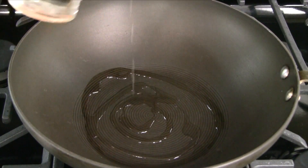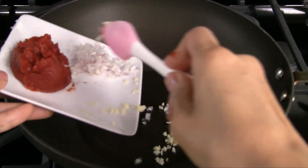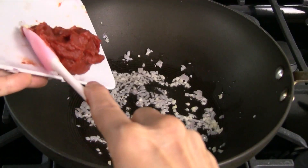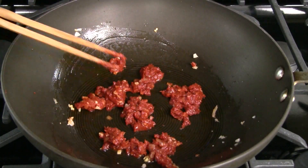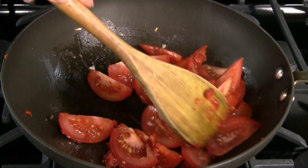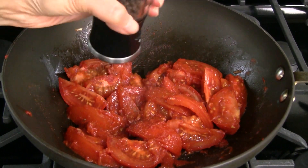Heat a small wok over medium-high heat and add 1 teaspoon vegetable oil. Add the remaining garlic and shallots and stir fry for 15 seconds. Add the tomato paste and continue stir frying for another 15 seconds. Add just half of the tomatoes and combine together, cooking until they just start to soften, about 2-3 minutes. Turn off the heat and add a dash of salt and pepper.